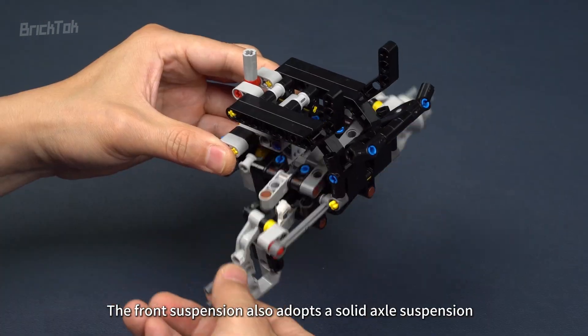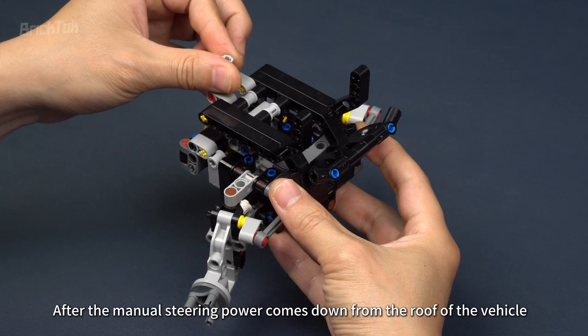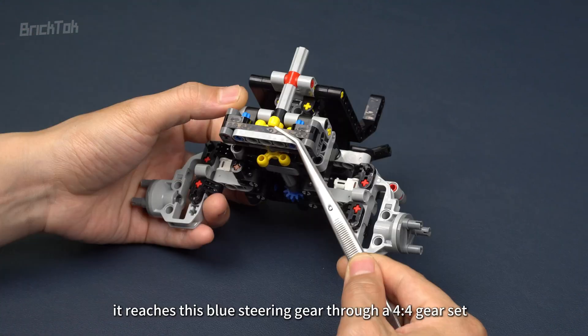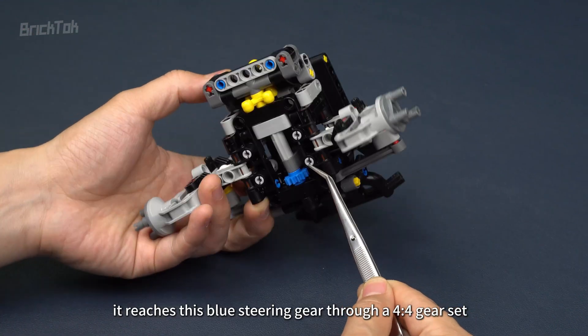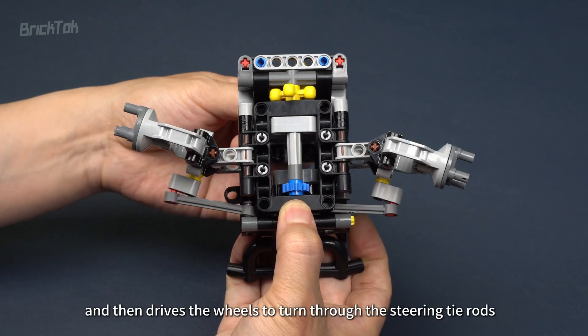The front suspension also adopts a solid axle suspension. After the manual steering power comes down from the roof of the vehicle, it reaches the blue steering gear through a 4-to-4 gear set, and then drives the wheels to turn through the steering tie rods.